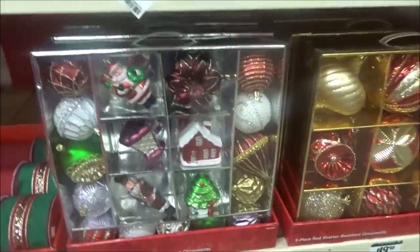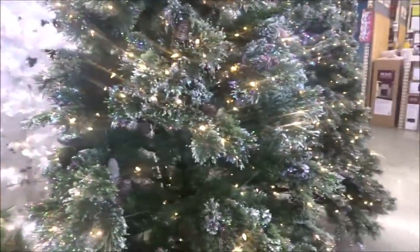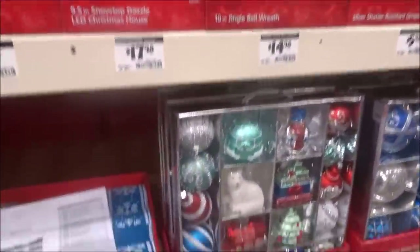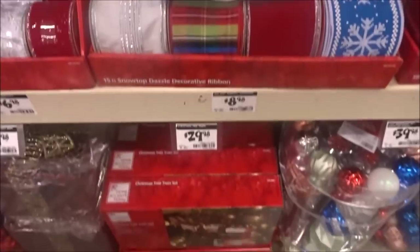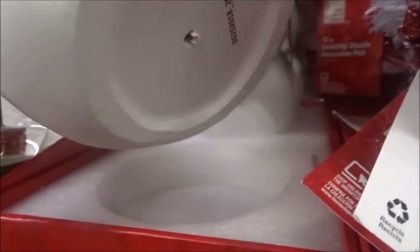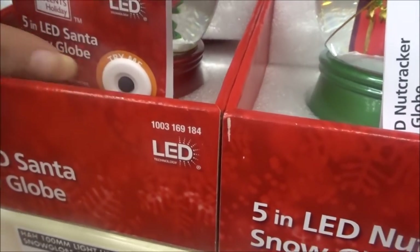All the Christmas stuff. I could go real crazy. That is so pretty. Those are pretty too, I like that. I like that blue. Like a snowman — oh, it's heavy. Look at the gloves! So pretty. Oh, they light up too.